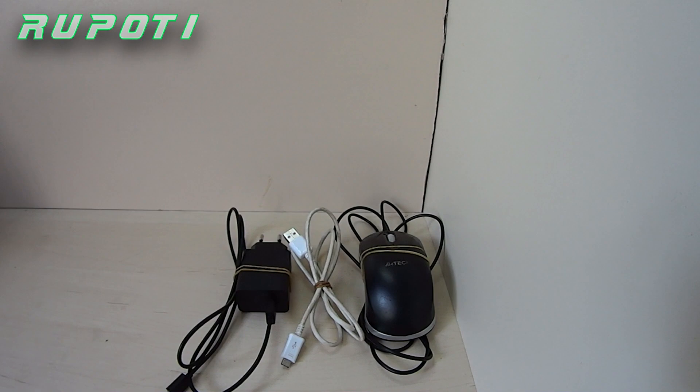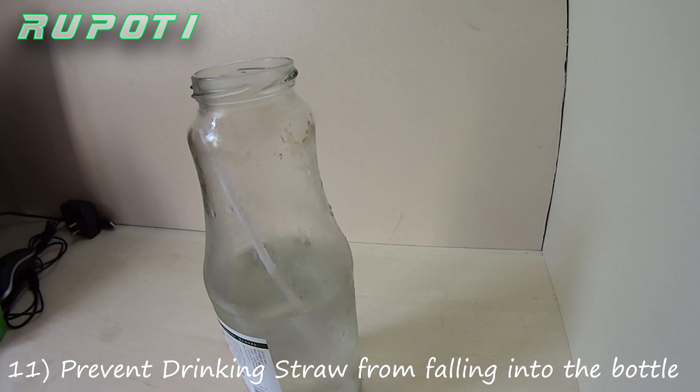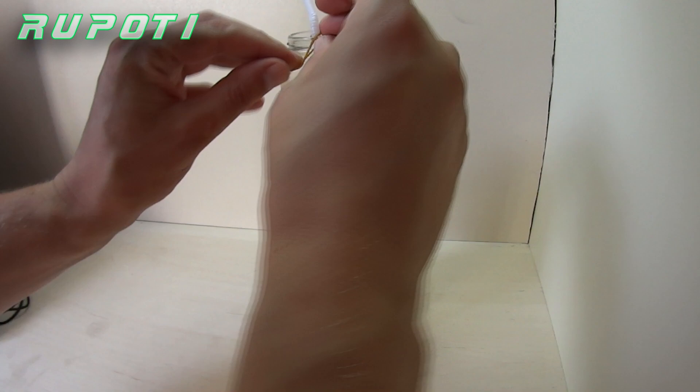Number 11: Prevent a drinking straw from falling into a big bottle. If you want to drink from a big bottle with a drinking straw, it can be like a nightmare. With a rubber band you can fix the drinking straw onto the bottle.